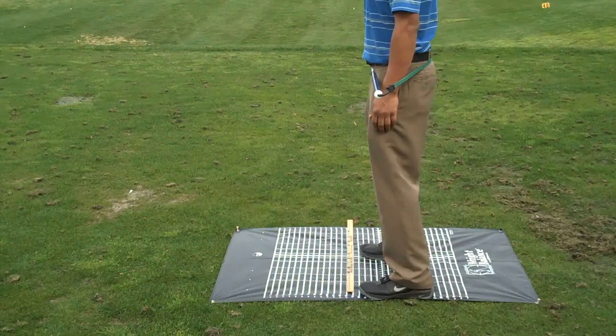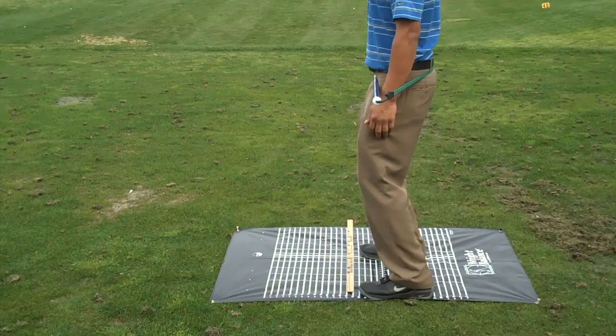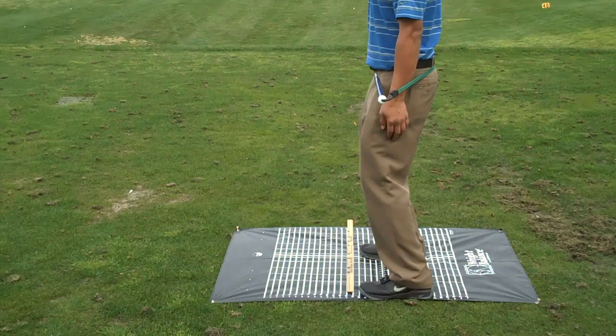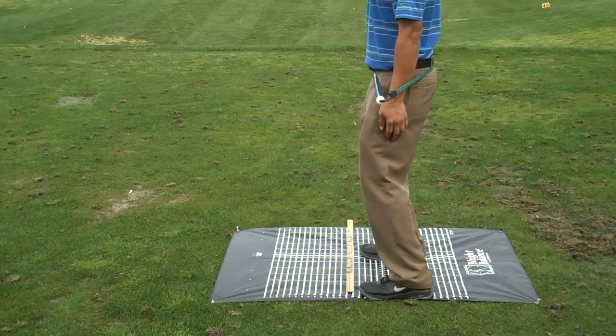Once you're there, I want you to add a good bit of knee flex. And when you look down, what do you see? That I'm square. That you're square. Notice that — a good way to look at this is look at your left and right knee relative to that yardstick. You'll see they're both protruding the same amount.